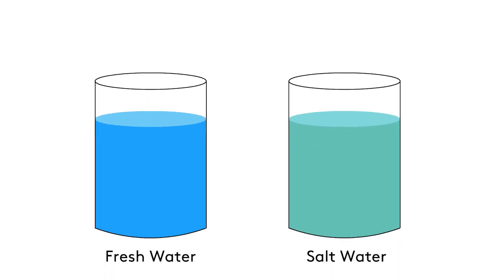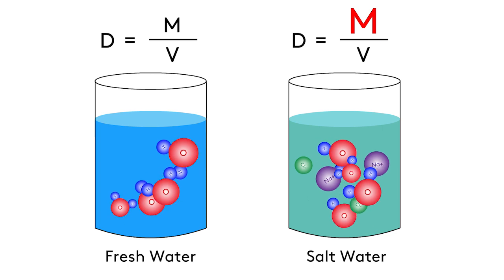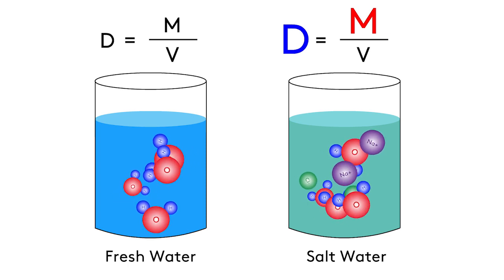But all water isn't created equal. Have you ever heard that it's easier to float in salt water? Let's explain that using density. In fresh water we have H2O molecules, and in salt water those are still there, but there's also salt. So more mass in the same amount of volume means that salt water has a higher density than fresh water, and therefore you can float just a bit more easily.